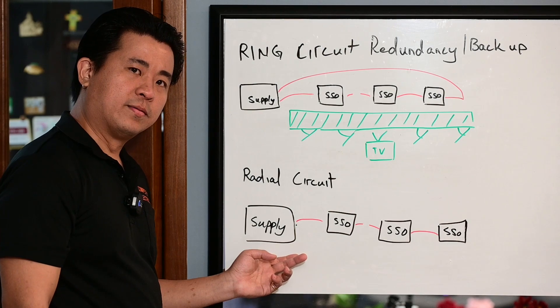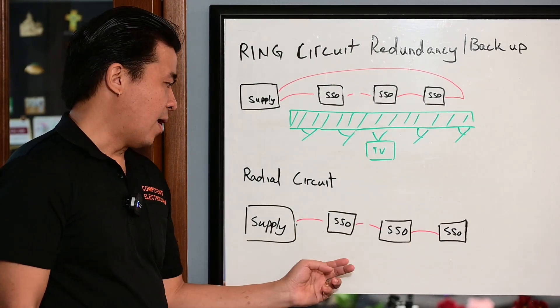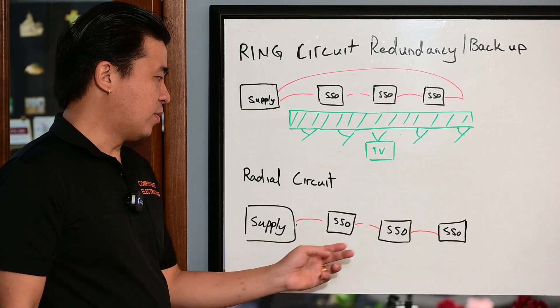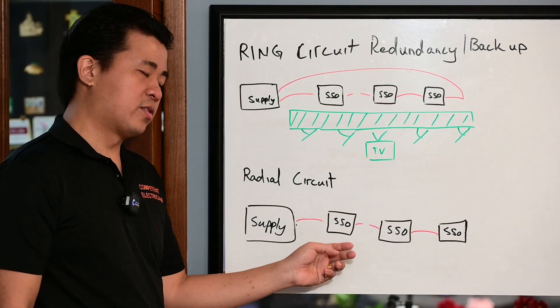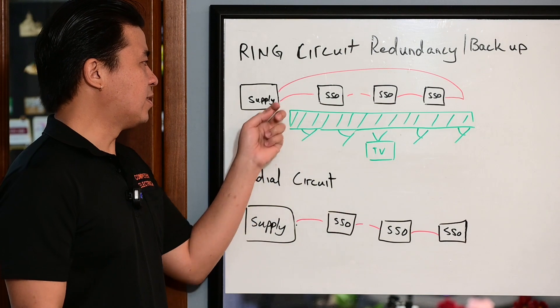A radiant circuit itself has a supply towards 3 socket outlets. And if 10 years down the road there is a faulty cable in between, the technician will isolate the cable here and turn on the power to restore it. The socket outlet can only resort to this area — the first socket outlet.